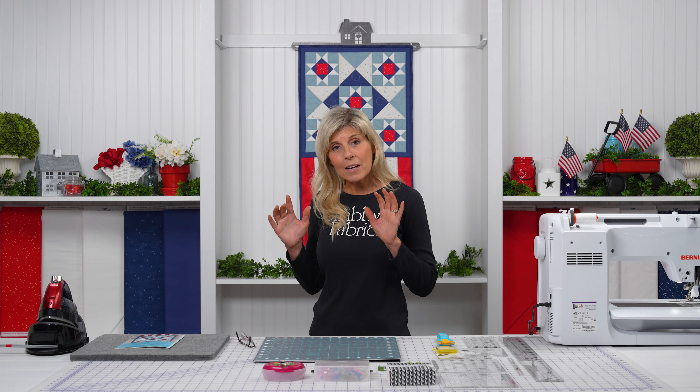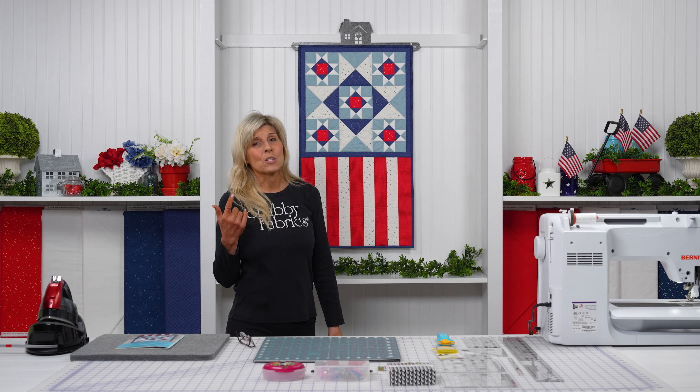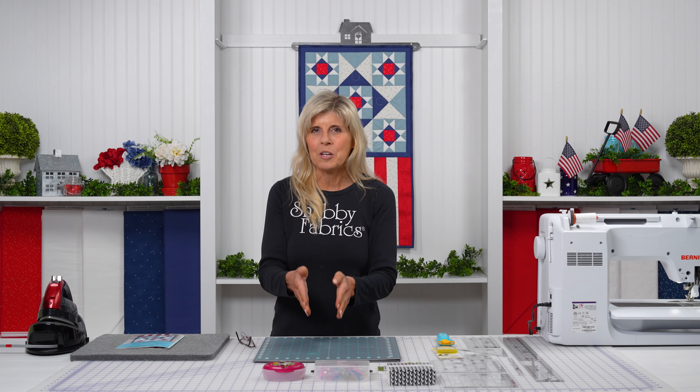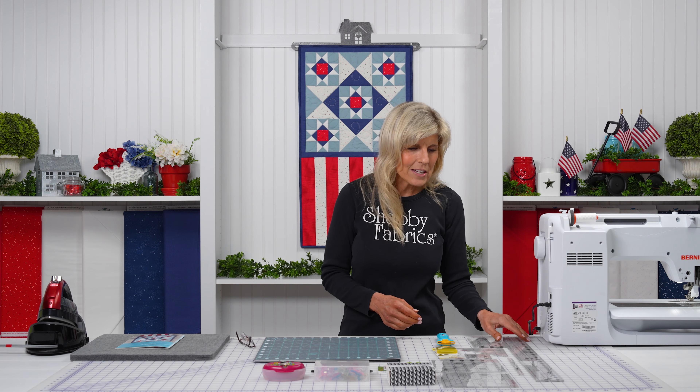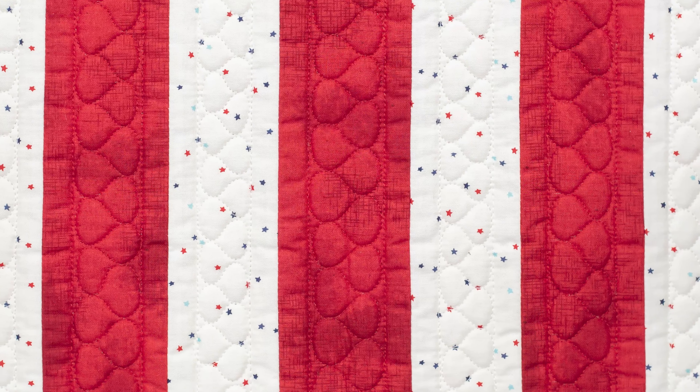For this project, the kits have everything you need except for your batting, if you're going to use that, and the backing. But everything else is inside in that beautiful kit that Riley Blake does such a great job of putting together. We have our stripes — the two-and-a-half-inch Creative Grid ruler is so handy. I love a ruler that is the footprint of the piece I'm going to be doing because I can just lay it down and cut right along that.